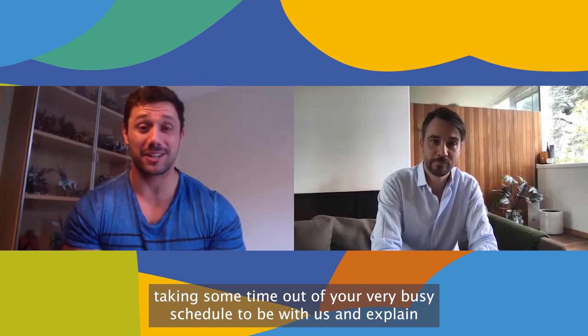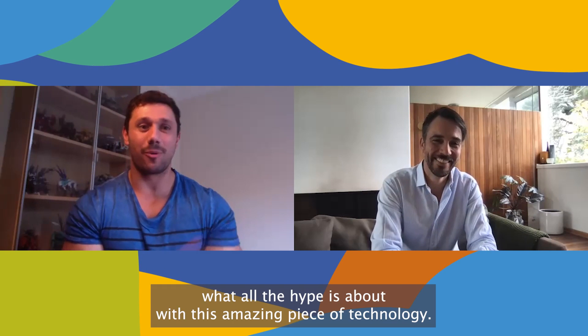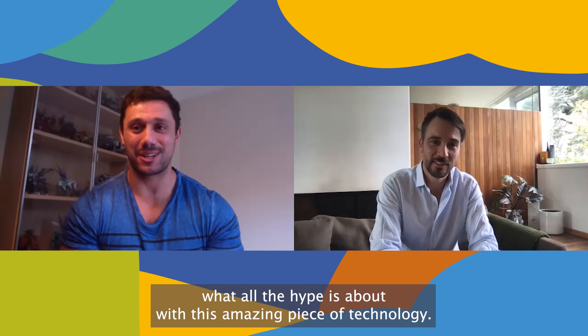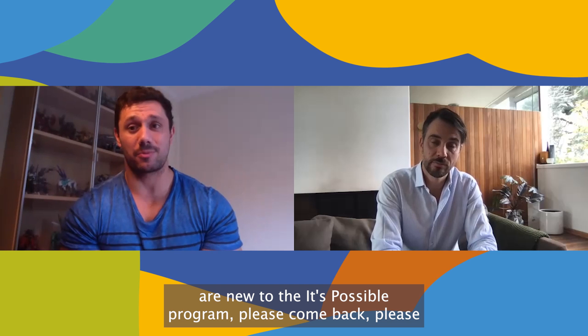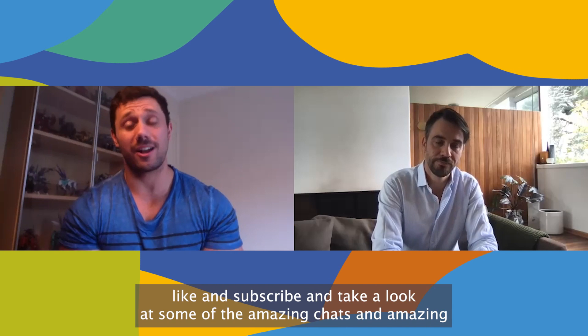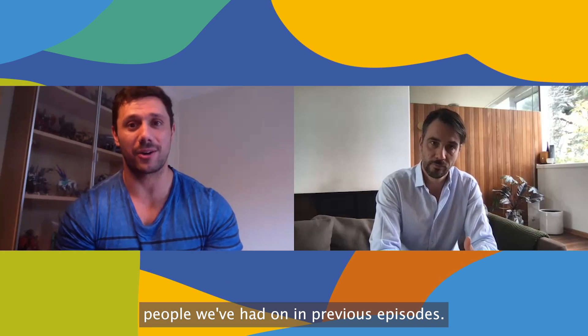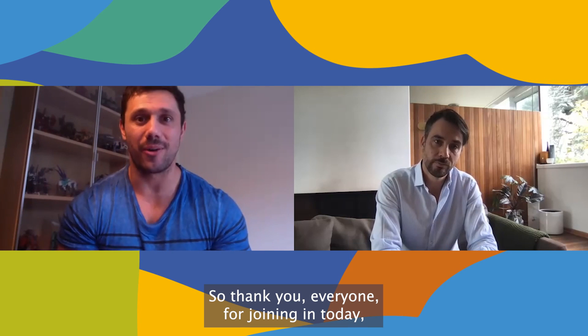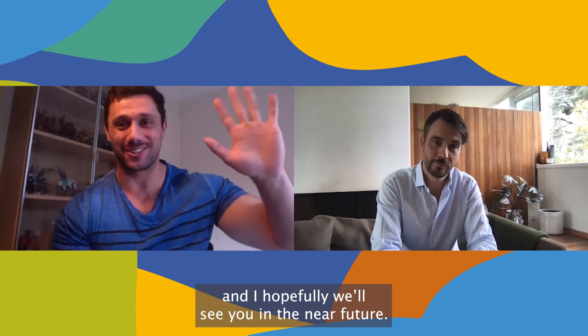Murray, thank you so much for joining us today. I really appreciate you taking some time out of your very busy schedule to be with us and explain what all the hype is about with this amazing piece of technology. For those of you new to the It's Possible Program, please come back, like and subscribe, and take a look at some of the amazing chats and people we've had on in previous episodes. Thank you everyone for joining in today and hopefully we'll see you in the near future.